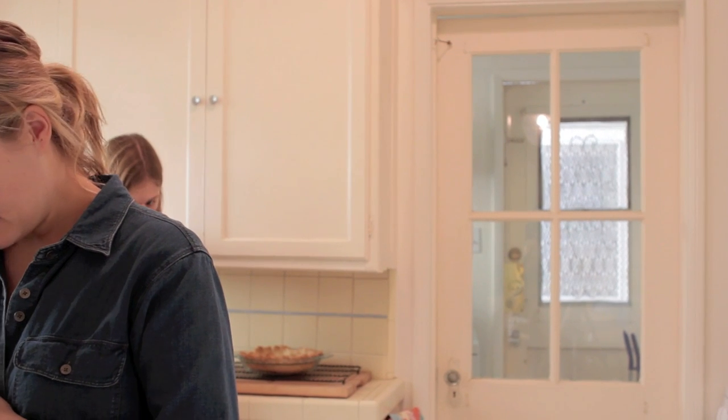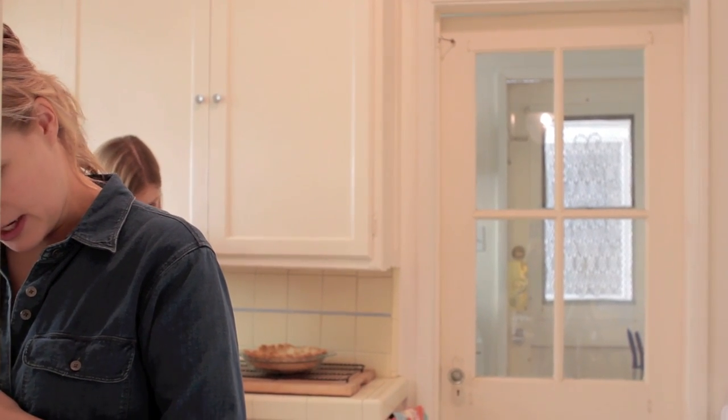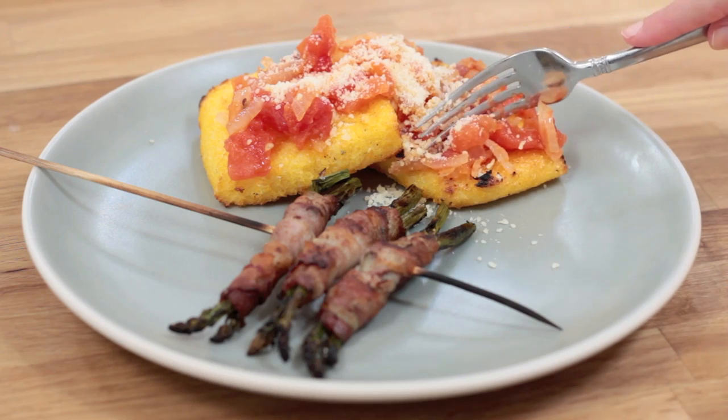Should we put this out on the back porch so it cools faster? An animal might eat it. Oh, that's nice.